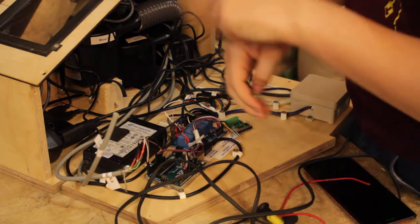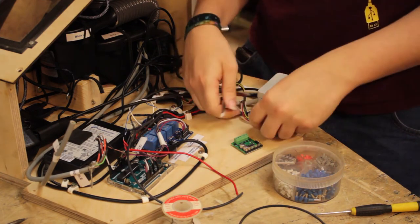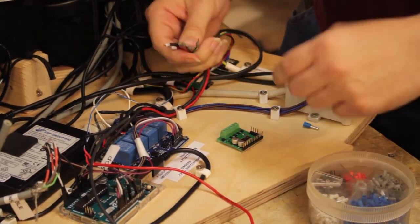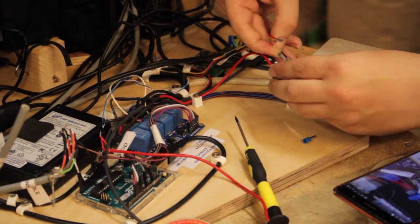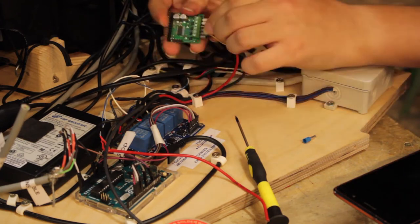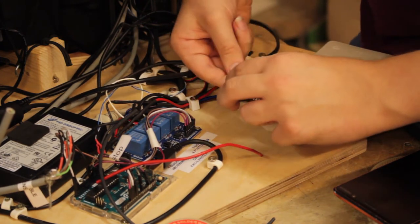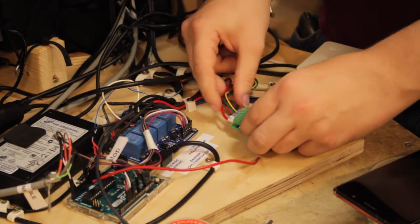We'll lengthen some power cables off-camera — no sense in boring you with that. So we've lengthened the cables off-camera. Now we're ready to mount the new stepper driver in its new home. The only thing we need to do is screw it down, hook these cables up, and figure out how we're going to connect it to the Arduino. And that is an installed stepper driver — not 100% happy with it, but we're using the cable we have available.